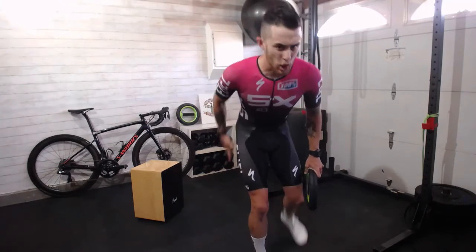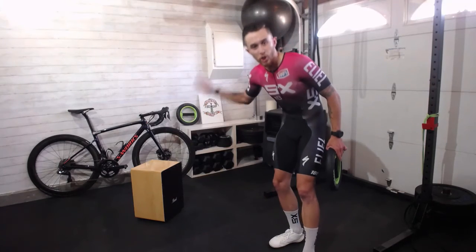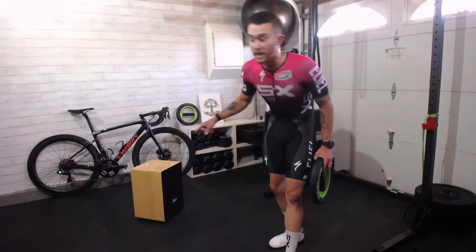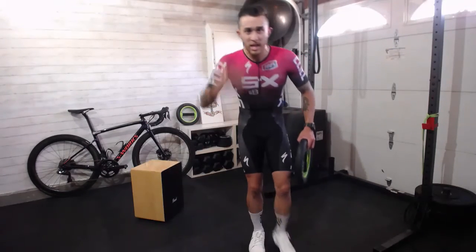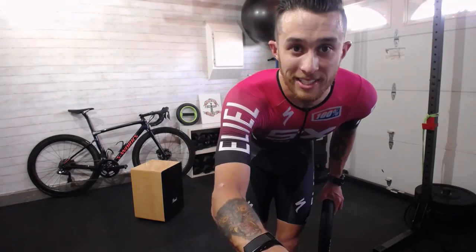Check that out — get this whole leg fired up and burning. So no matter what road, trail, or part of the world you're in, when you go to push power through the pedals, your brain and nervous system can connect so you can go bam — rip it and ride your best.